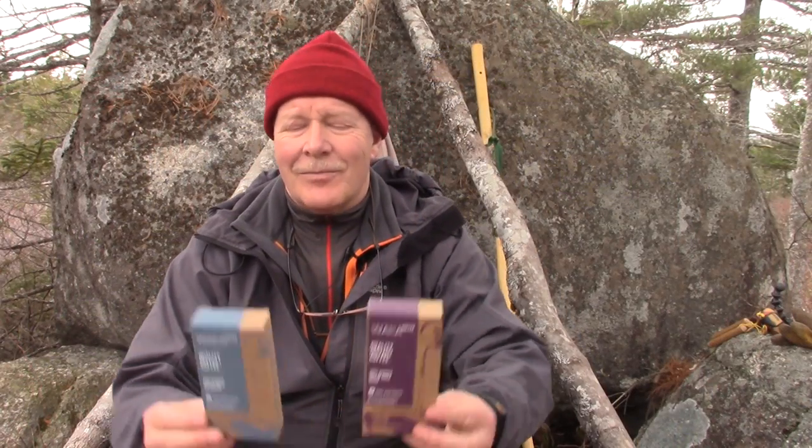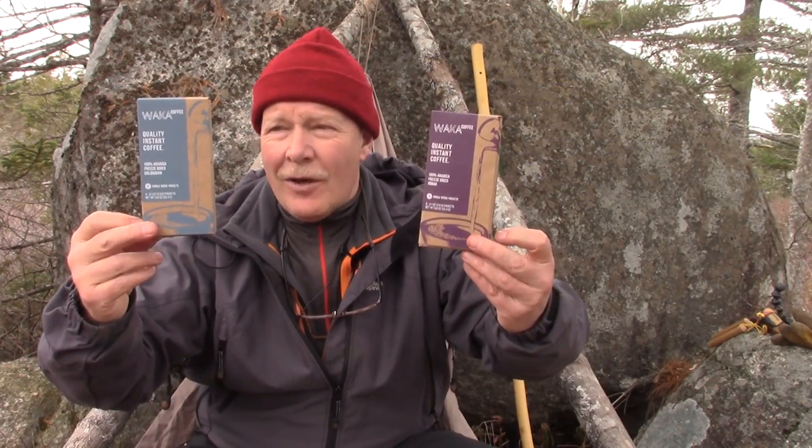I've been searching for a long time for a really good cup of instant coffee. I haven't found anything quite as good as fresh roasted and fresh ground, but I found something that is pretty good. What did I find? Waka instant coffee. These samples were sent to me by the owner of the company for testing and review.